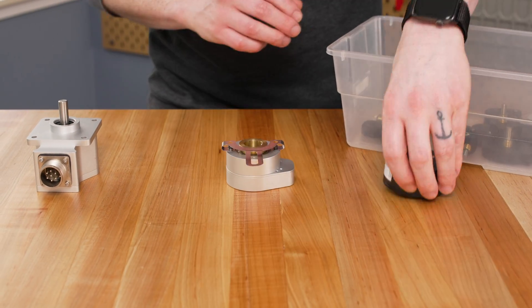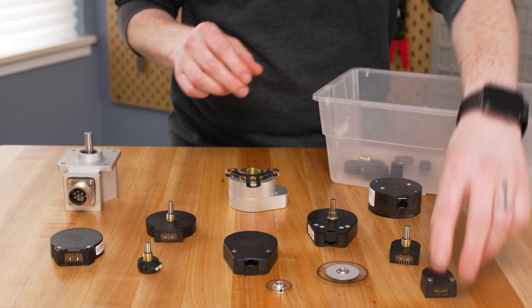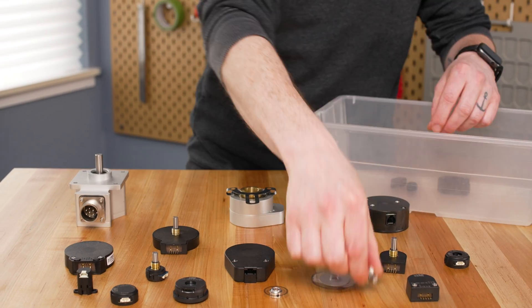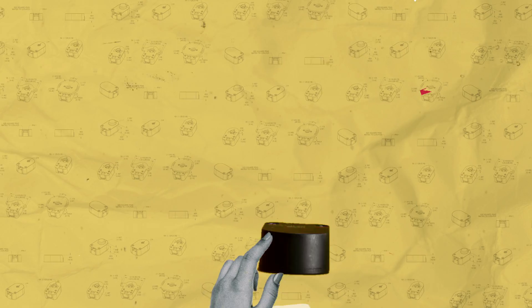There are all kinds of encoders: optical, magnetic, inductive, capacitive, and even mechanical. Some output digital signals and others analog. They all sense motion, but how does an encoder work?